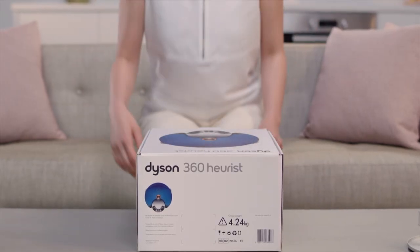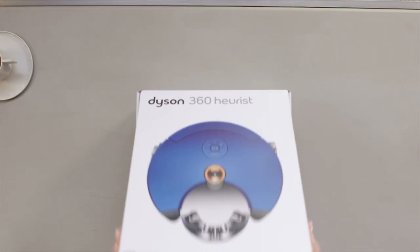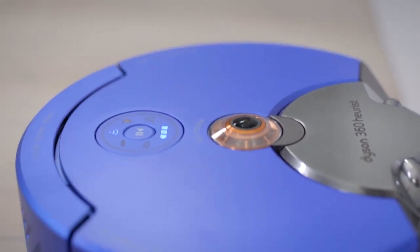Hello, I'm James and I'm a Dyson engineer here within the robot team. Today I'd like to talk to you about our latest robot vacuum cleaner, the Dyson 360 Heurist, and a really exciting new feature which we call zoning.